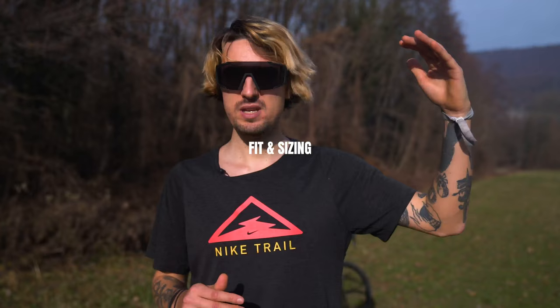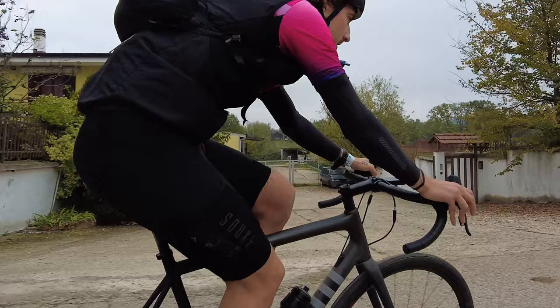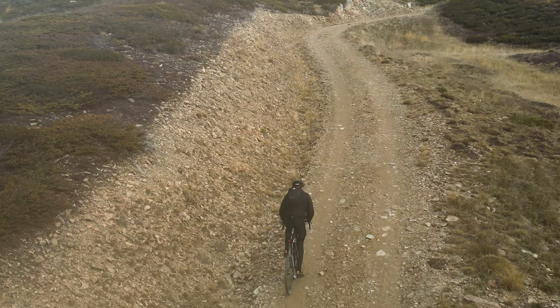For sizing: I am 190 centimeters tall with a saddle height of 89.5 centimeters, and I got a size 58 — it is perfect. It feels like it's made for me, both on short and long rides. A 60 would have definitely been too big and a 56 too small for long rides. I still have a couple of spacers on the stem and think I will lower it one or two for a slightly more slammed setup, but so far it's really perfect.